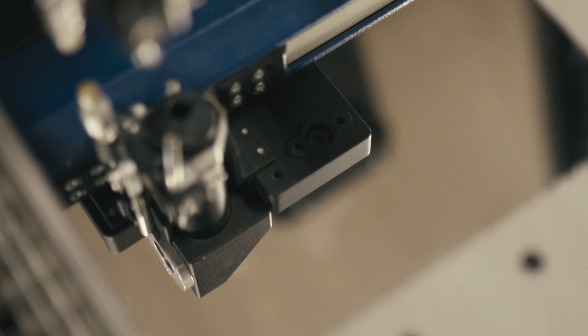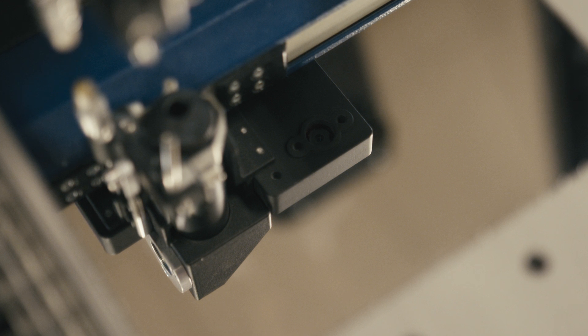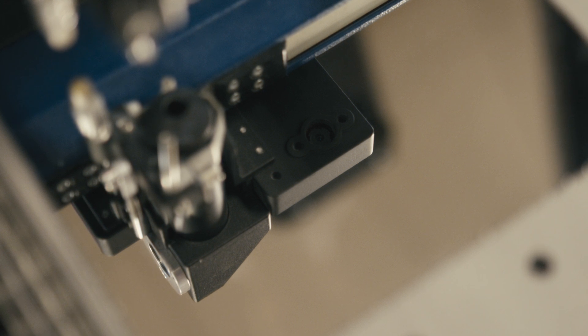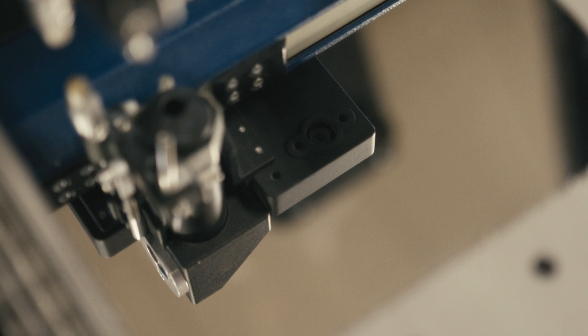With our Iris camera technology, we have the overhead cameras that are looking down on the workspace, but we also have the integrated lens assembly mounted camera. This is used for print-to-cut applications where material is printed with registration marks. The overhead cameras find the general location of those registration marks, and then the lens mount camera will find the precise location and cut the shape exact to the graphic. Again, this is included on all laser systems.